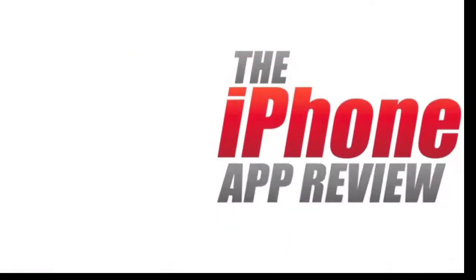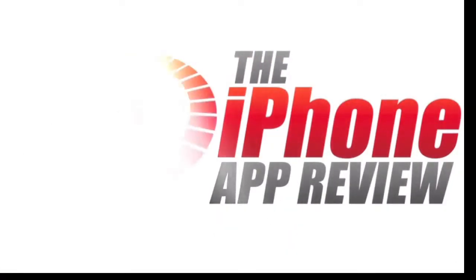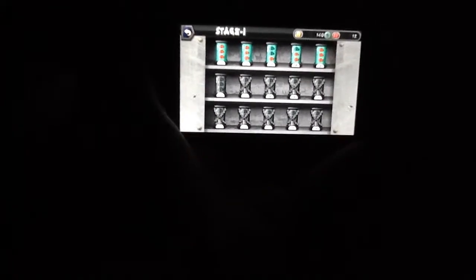This video app review is brought to you by iPhoneAppReview.com. What's up everybody, this is Luke Patrick with iPhoneAppReview.com. Today we're taking a look at an application called Where's My Eye?! — a zombie-themed arcade game for the iPhone.